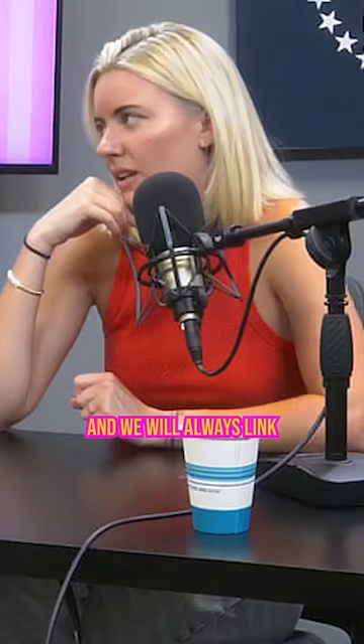Where can you get them? At GoPuff, Jewel-Osco, Target, Walmart. And we will always link the store locator at drinkmamitas.com.